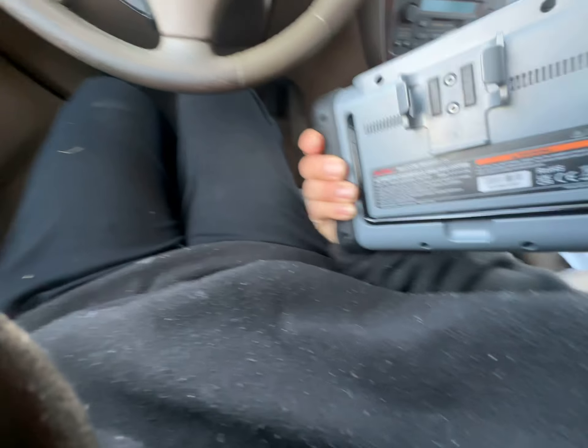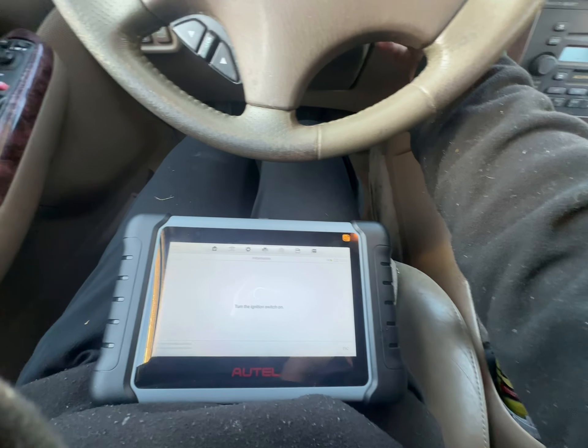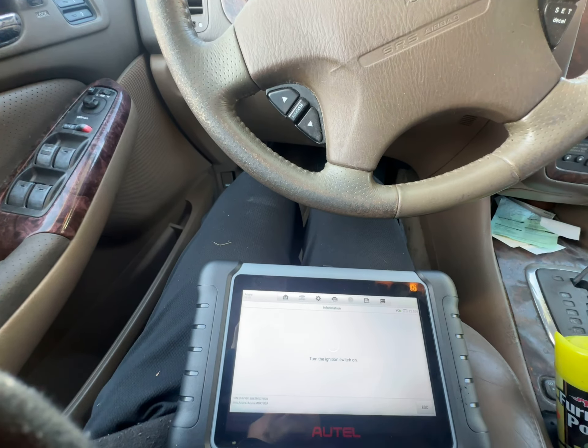Mexico MK808S — probably tire sensor. I'm going to leave this key on the roof again.